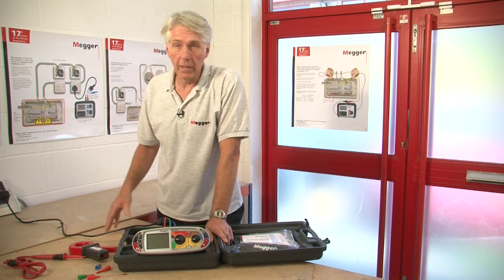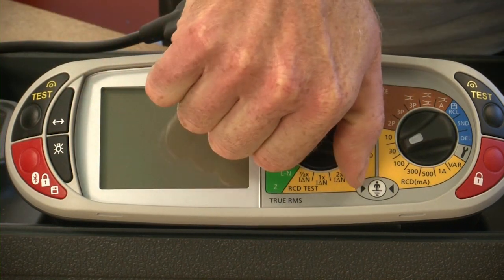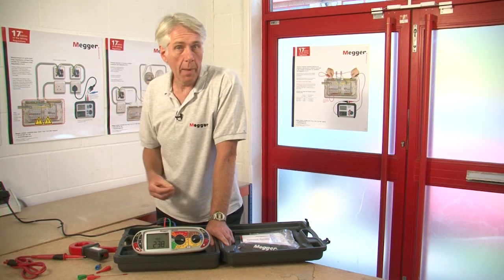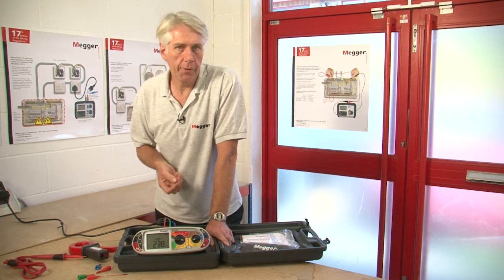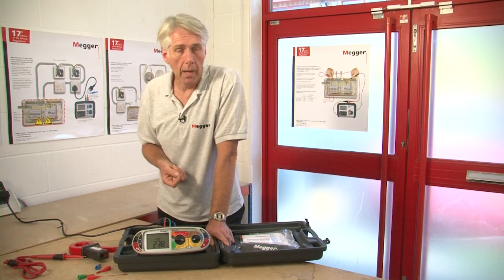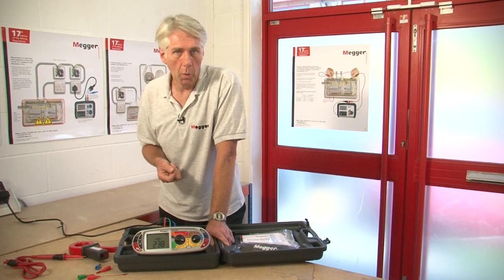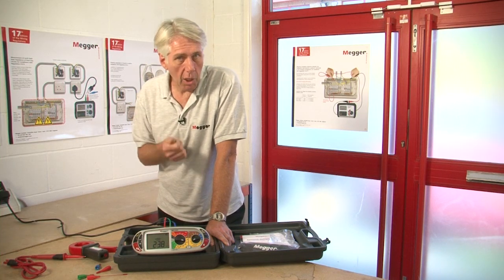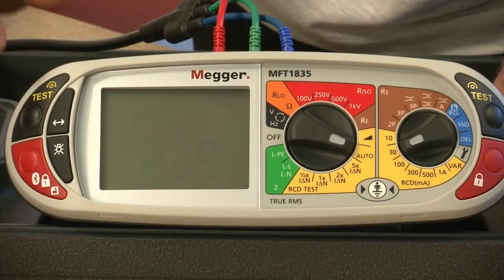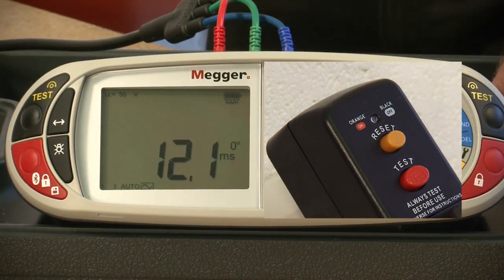For this demonstration we plug the unit into a 30 milliamp RCD. We've selected 30 milliamps on the range knob and selected auto test. When the test button is pressed the auto test sequence will commence — which is half I, so half the rated value of the breaker, where we shouldn't see it trip. Then times-one at both zero and 180 degrees, times-two at zero and 180 degrees, and times-five at zero and 180 degrees. The unit will very quickly display times-half where we shouldn't see it trip. Then it goes straight into times-one at zero degrees and the RCD has operated.